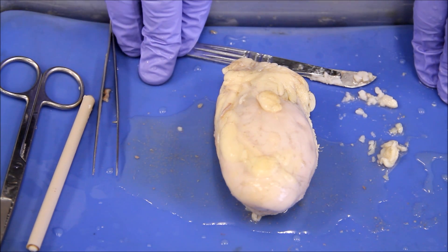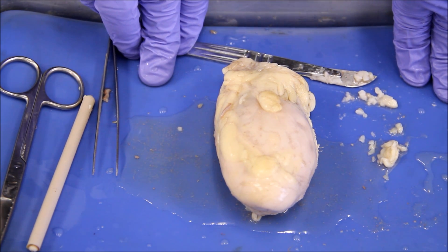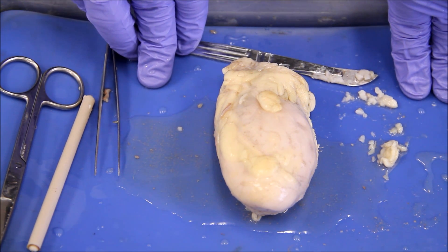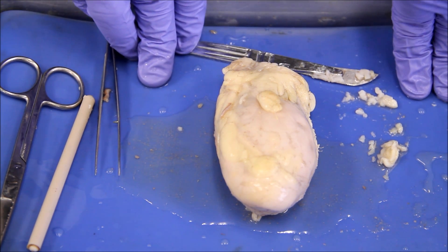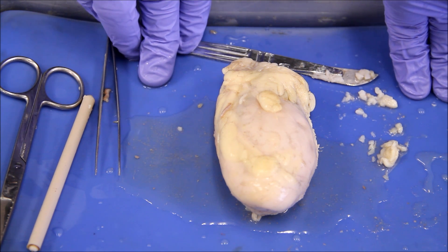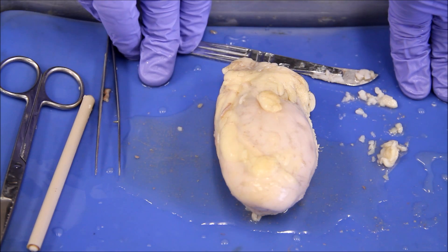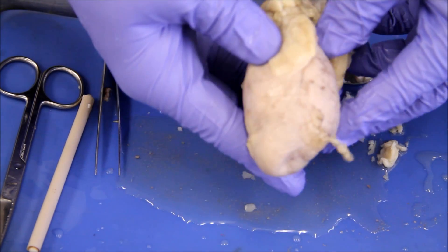Our last dissection in Bio 202 is of a bull testicle. Just as with the heart and the kidney, we're going to be making a coronal cut. But in order to do this cut, we need to identify some external features so we know where to make the cut.